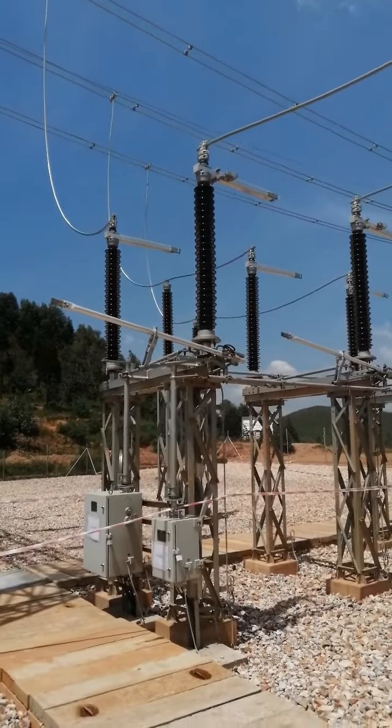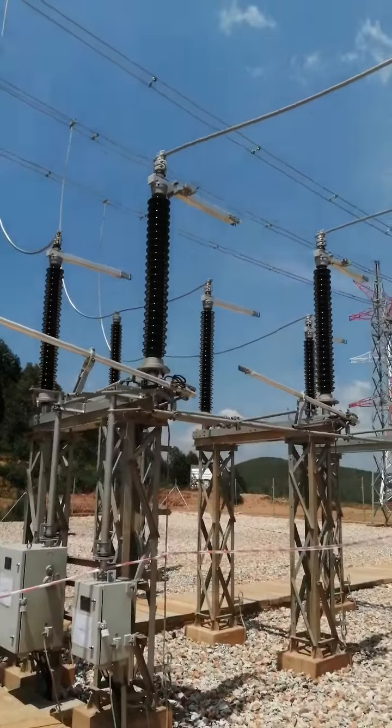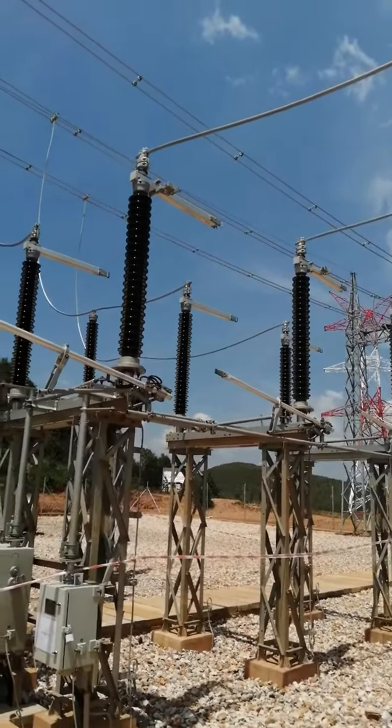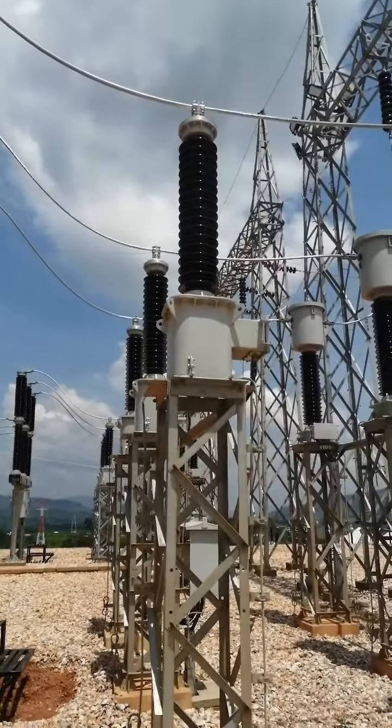The power comes first into the isolator. This is an isolator with a single earth switch. Next, this is called the circuit breaker — this is called the CBT.